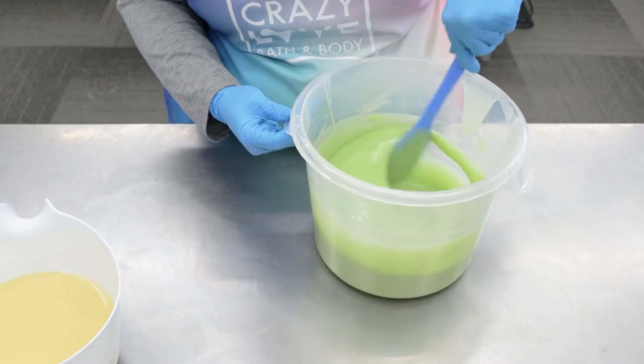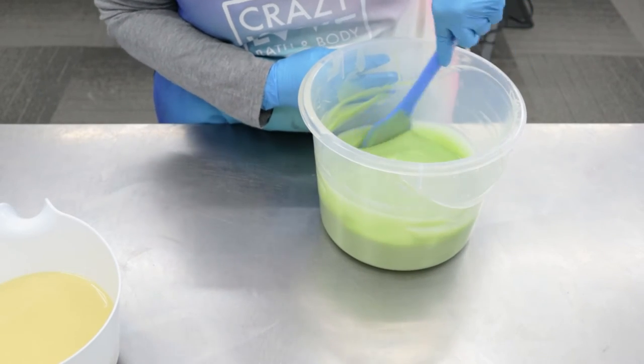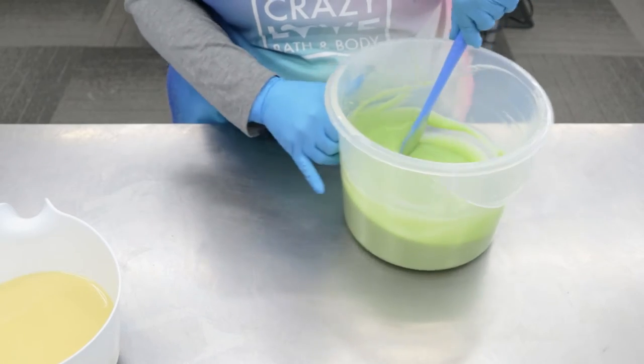I think this is good. Let's pour it into our mold and let it sit up for another minute or so, and then we're going to texture the top.